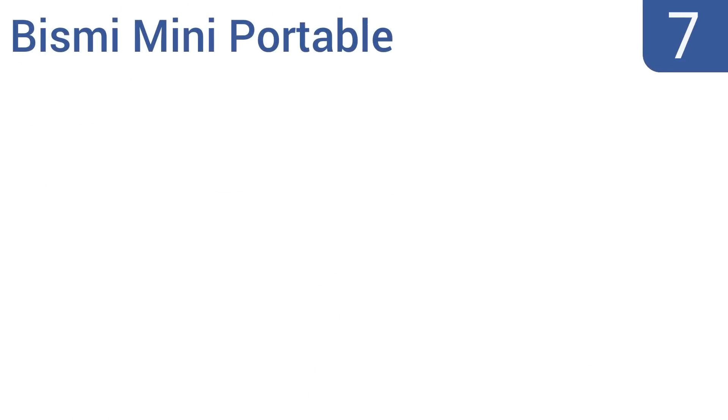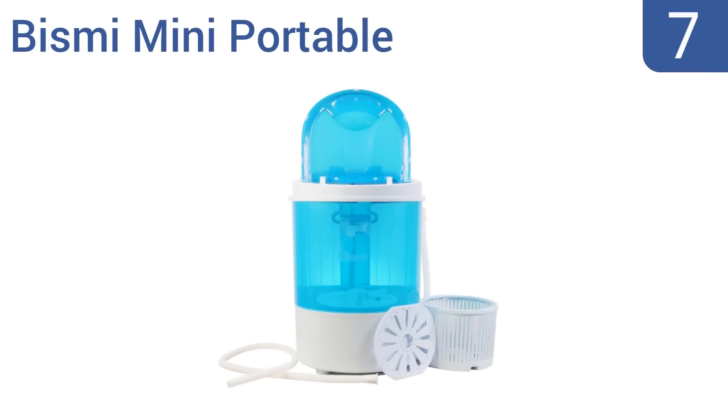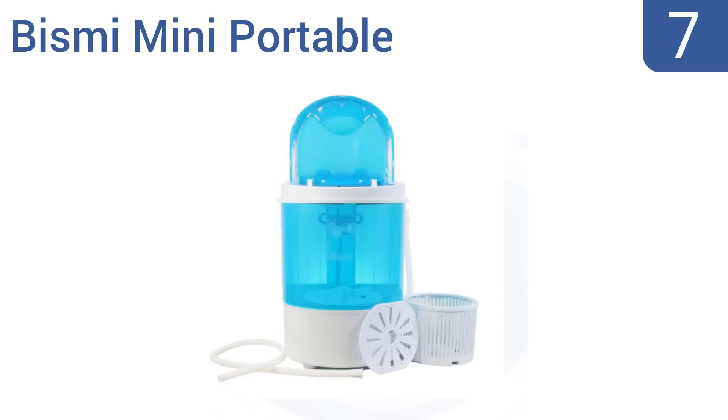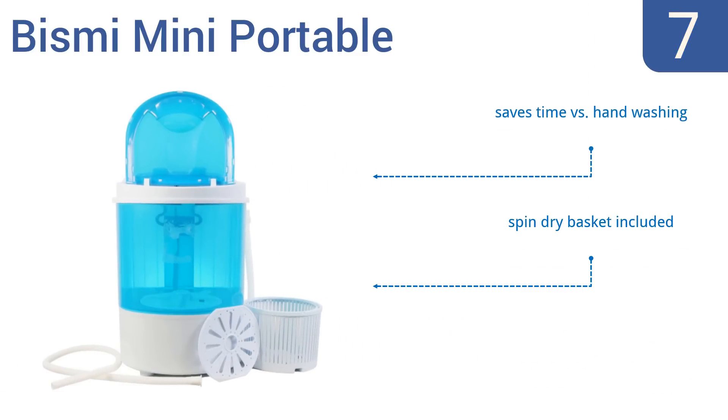Starting off our list at number 7, the Bisme Mini Portable has a stylish blue design and weighs only 11 pounds, so it's easy to move around or even take with you. It has a 15-minute timer and can be used to wash or spin-dry small loads. It saves a lot of time versus hand-washing and includes a spin-dry basket. However, the lid doesn't stay open on its own.